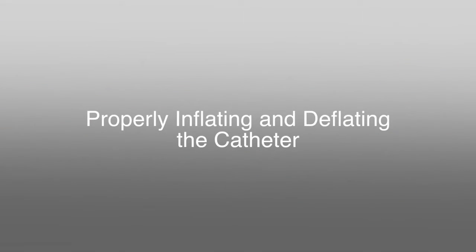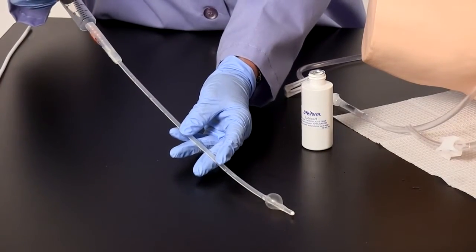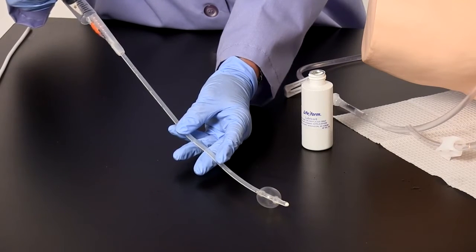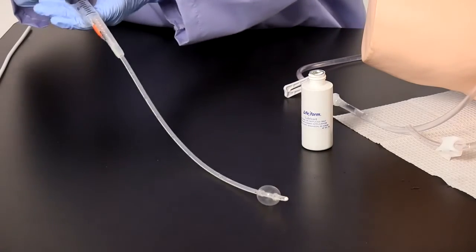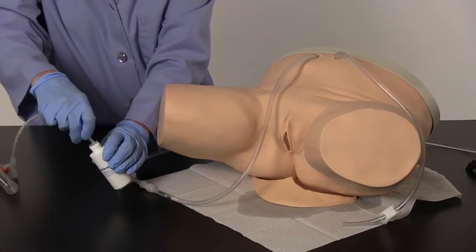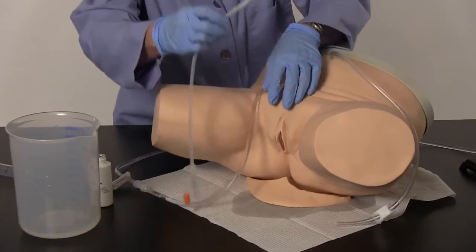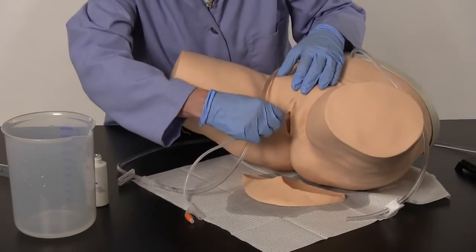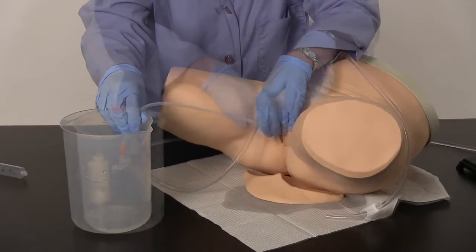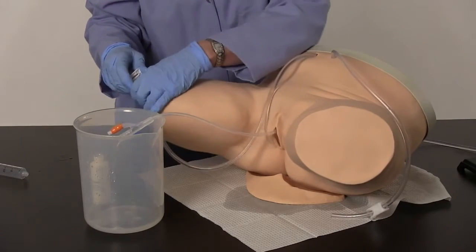Properly inflating and deflating the catheter. Special care should be taken when using a Foley catheter. Cuff inflation should only be attempted when it is in the proper position inside the bladder. The cuff must be completely deflated before the catheter is removed. A 20cc syringe will be needed for this procedure. The syringe shown is not supplied. To restrict the flow of water when inflating the cuff, slide the clamp closed on the fluid administration set.